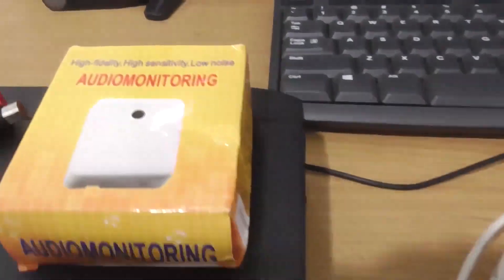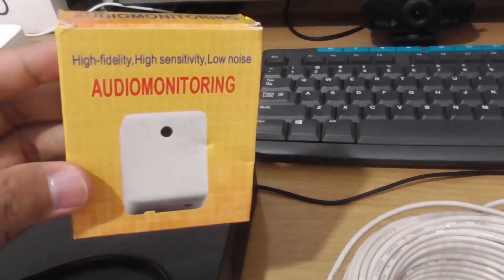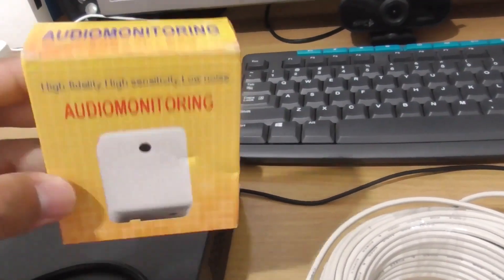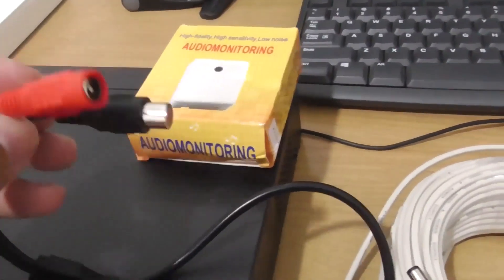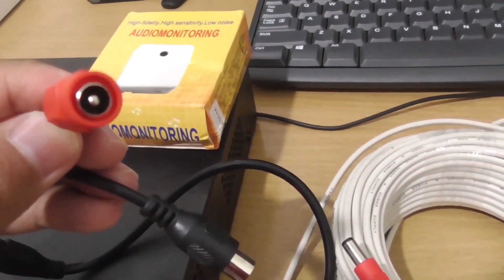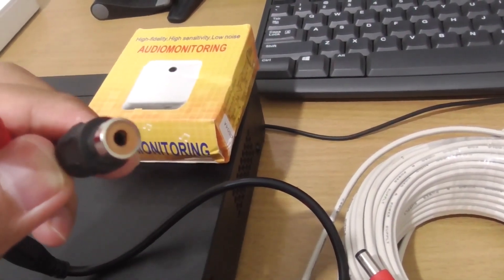Next, we need an audio microphone like this one. Please choose one that suits your needs — you can use a similar model or another condenser microphone. This is what the audio microphone looks like. There is a port for the 12V power supply, and another port that will be connected to the audio input on the DVR.